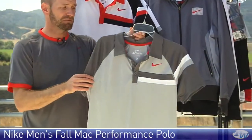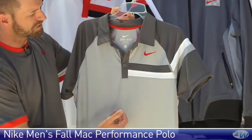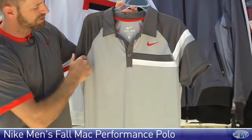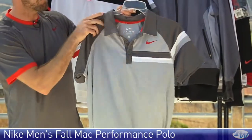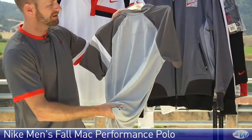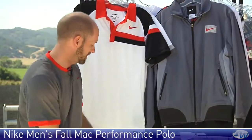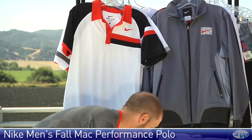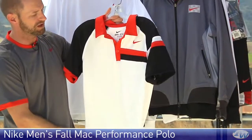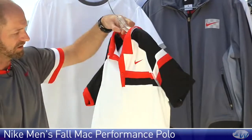First up we have the Performance Polo in gray. Some nice contrasting right here — love the red through the neck and then on the swoosh. It's a really nice polyester garment so it's going to be dry fit, really going to wick away the moisture from your body, uber comfortable when you're out on the court. It also comes in white, and these colors just scream John McEnroe to me. Just a really classic look.